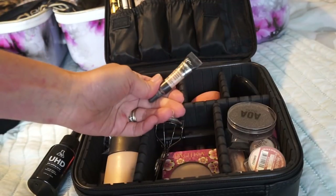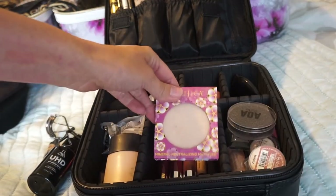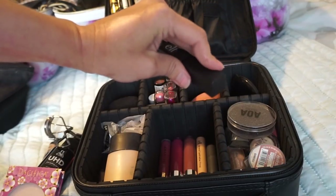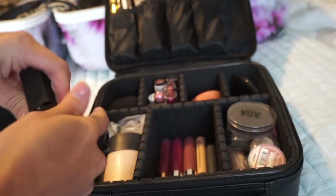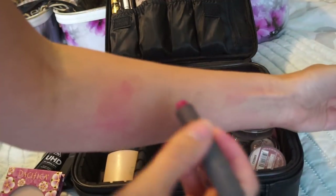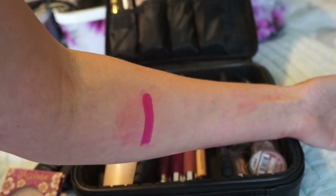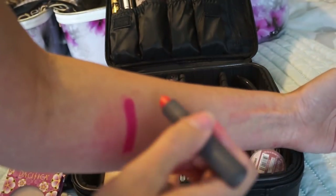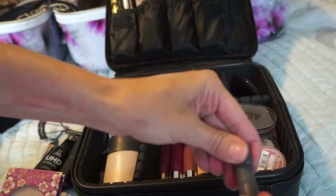In the next compartment I have this AOA Studios Setting Spray, this Aloe Vera Face Paint that doubles as a cheek stain or lip stain, a little tiny It Cosmetics Bye Bye Under Eye concealer, my eyelash curler, my powder, and an ELF exfoliating lipstick — one of the ones that exfoliates your lips. I also have this By Beauty lipstick in Lingonberry. These are really creamy, fully pigmented lipsticks — I really like them. I have an eye primer and then a few liquid lipsticks.